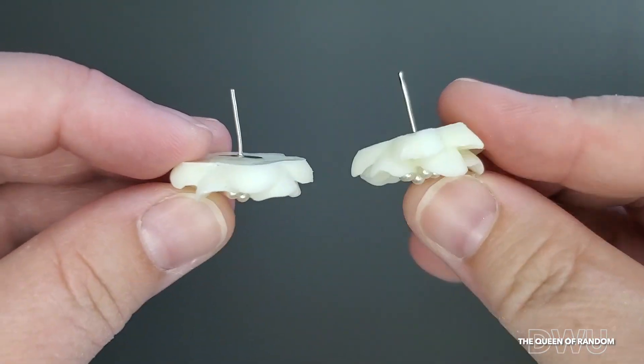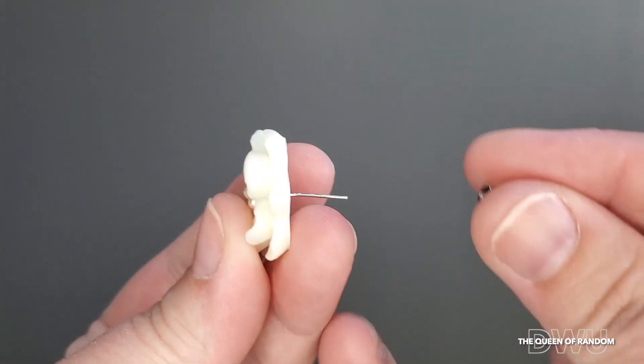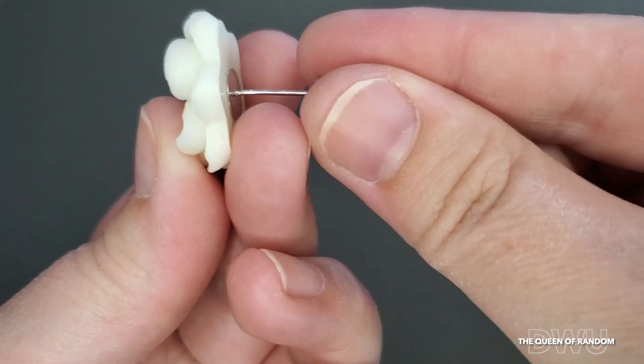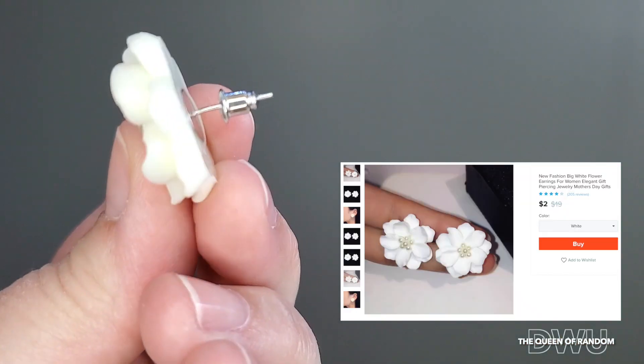It looks like from the shipping, one of the stems kind of bent, but that's okay — just bend it back into place. I didn't pay a lot for these earrings. They were $2 and the shipping was $2.